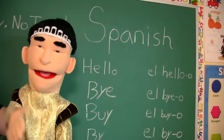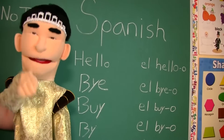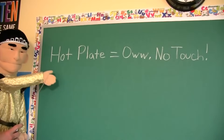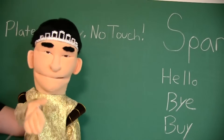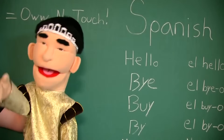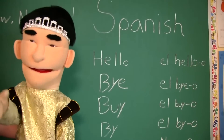Alright, class. I know some of you had trouble learning your Spanish today. But what I want you to do is tonight go to a Mexican restaurant and try to test out your Spanish — see how far along you get. And remember, if they say 'hot plate,' that means ow, no touch. Do not touch it or else you burn your hand. I know we didn't get to food items today, but remember: burrito and taco are the same thing in Mexican. And also, when in doubt, add 'el' and 'o' to the word and you're probably right. Good luck, class. See you tomorrow.